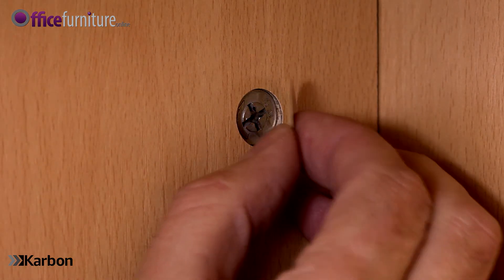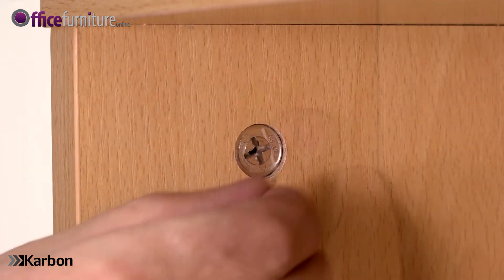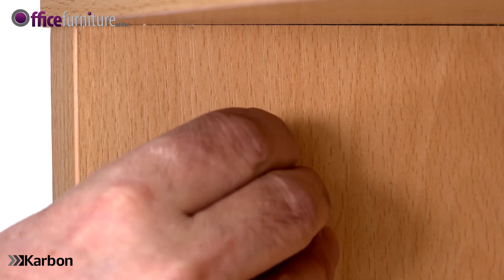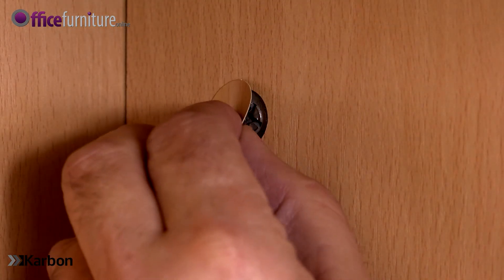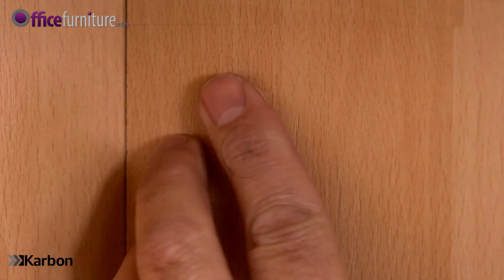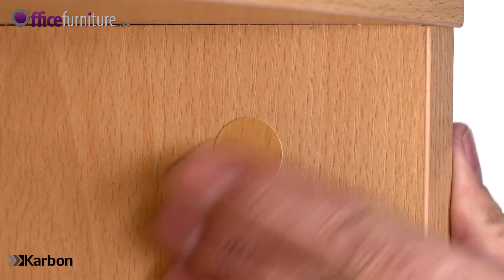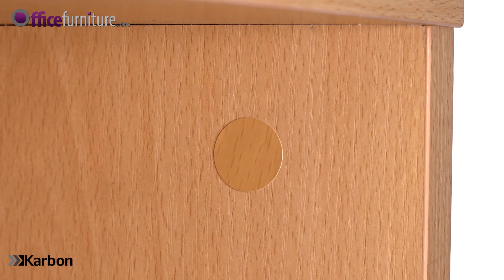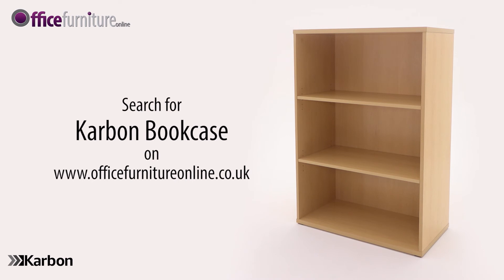Lastly, place the stick-on cam covers over any visible cams for a clean finish. And there you have it — your new carbon bookcase is ready to use.